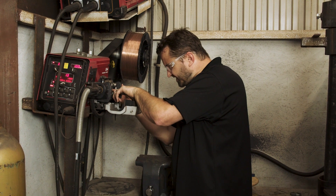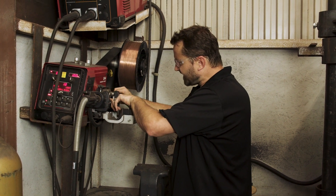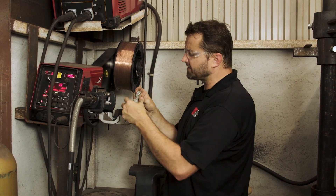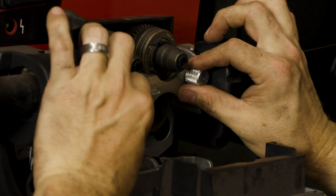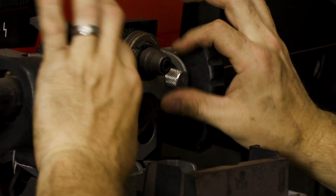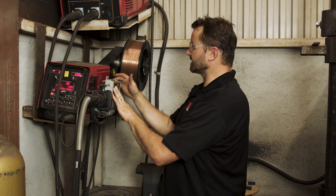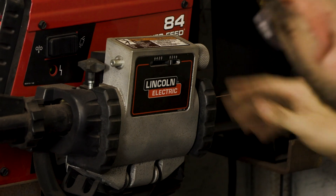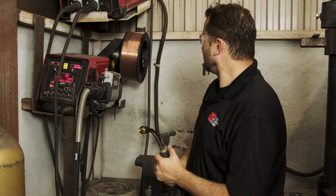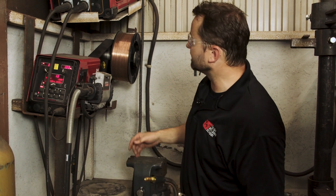We're going to push our wire through, get it into these wheels and this guide. Make sure it's where it's supposed to be. Once it's nice and set, we'll come back and put our lock on. This is Lincoln's brand, but it screws on like so. Make sure it's on there nice and neat, then we're going to close up our lid and lock it back down. Once we've done all that and the machine is on, we pull our trigger — you can see the roll spinning, guiding our wire down through and out of the gun.